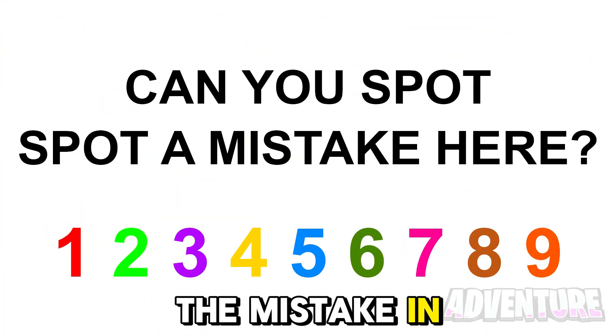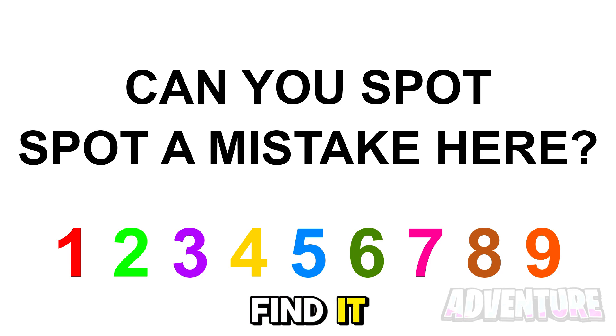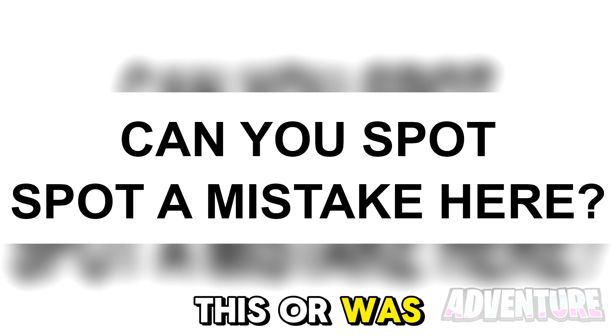Can you spot the mistake in this picture here? Comment what the mistake is if you're able to find it. The mistake in this picture is actually that the word spot is repeated. Did you see this or was it too hard?